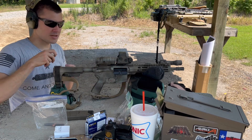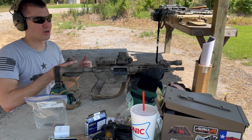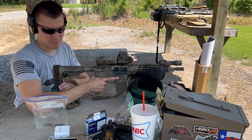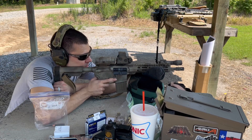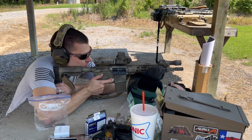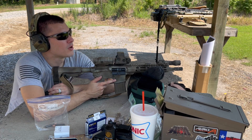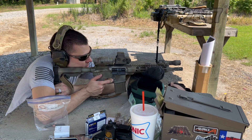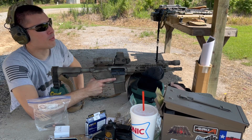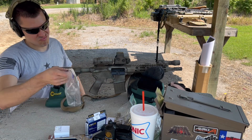This is the Wolf .223 brass case stuff. I don't even know if they import this anymore since the whole Russia sanctions — although I think it was made in Taiwan. First round: 2,781. Second was a little bit higher at 2,817. Third: 2,779. So that stuff did decent.